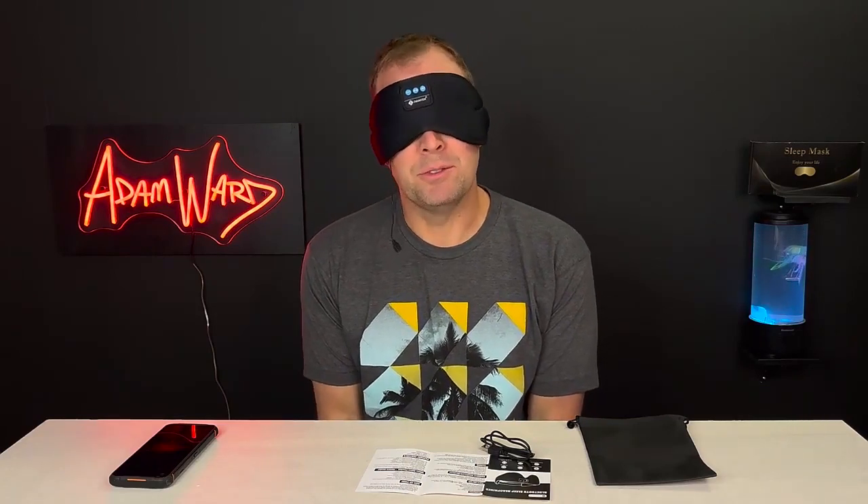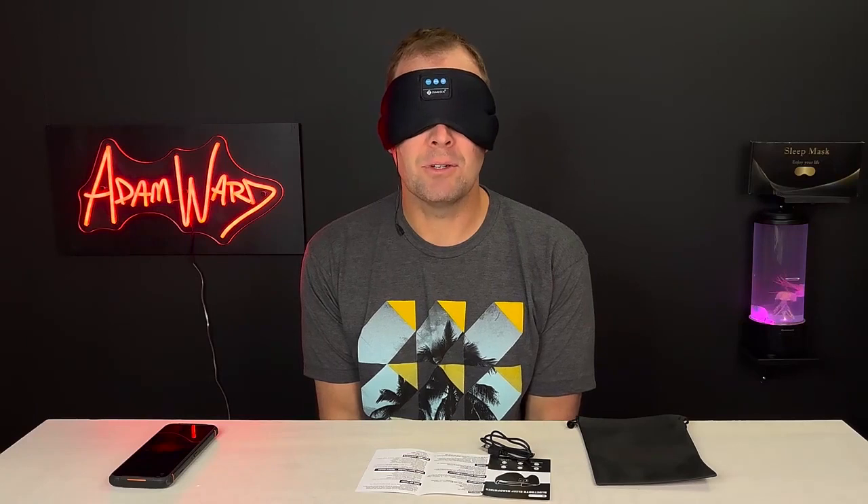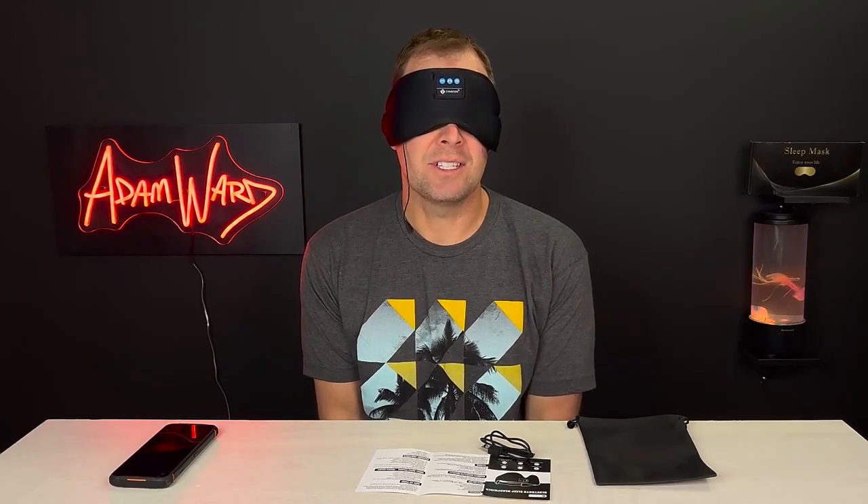The battery powers the Bluetooth functionality. Yeah, you can take phone calls with this sleep mask — you don't even have to wake up, you don't have to see the bright light. You can just take calls with this sleep mask.